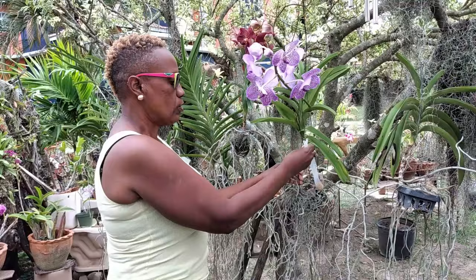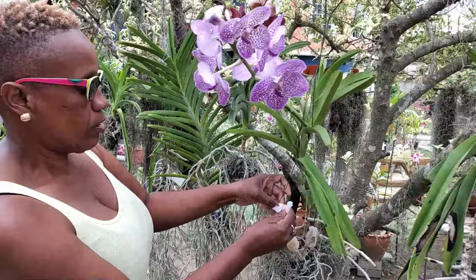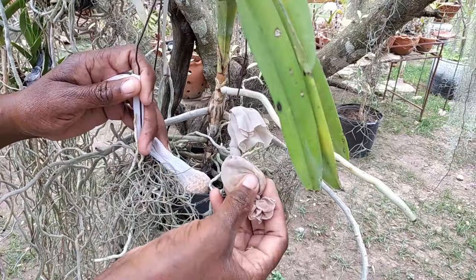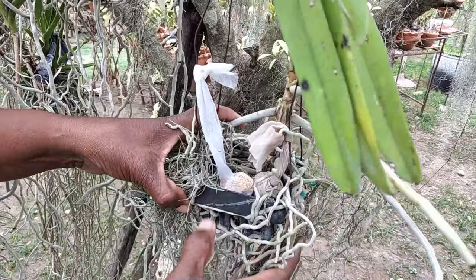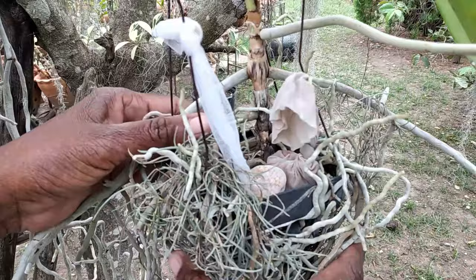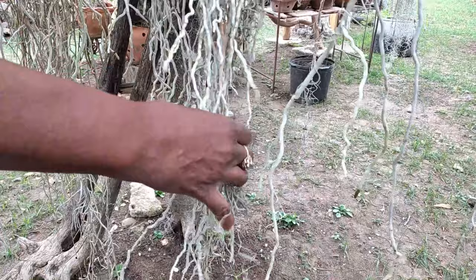I'm going to tie this sack onto the hanger of the shade vanda. This fertilizer should be replenished every six months — and this sack is about eight months old, so it's time. It doesn't matter that there are two sacks in this basket. The basket is mainly to support the vanda and hold the hanger so you can hang it freely in your garden, because shade vandas are epiphytic, meaning they grow on trees or on rocks.